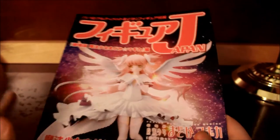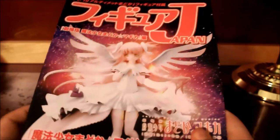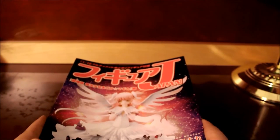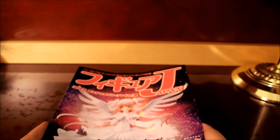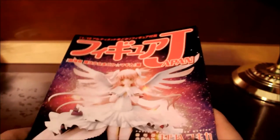Okay guys, I'm back. I set up the figure already, but before I show you her, I'm going to show you the magazine. Good Smile made a 1/10 scale version of Sakura Miku, and the packaging and everything is the exact same as this figure. It also comes with a magazine.